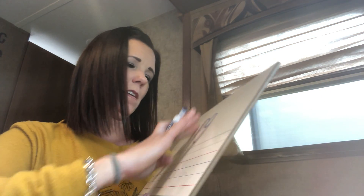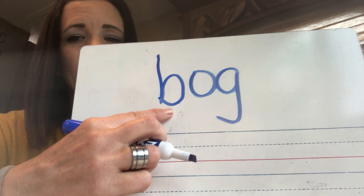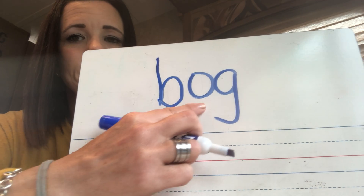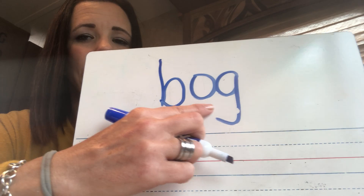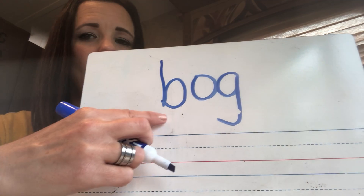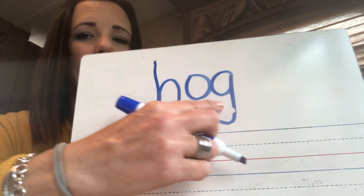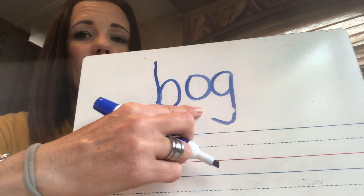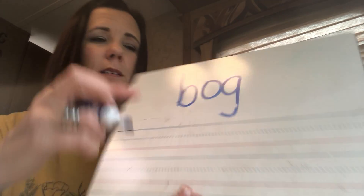All right. Tricky one here — got to pay attention to the direction of the letter. Ready? Sound. Sound. Read. Should have sounded like this: B-O-G. B-O-G. Good job.